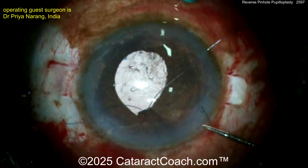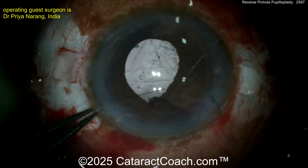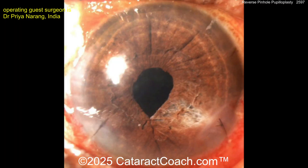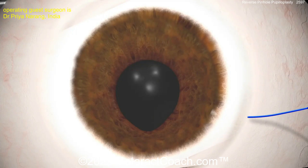Once the knot is secured, the suture ends are cut with an end-opening scissors. In this method, the knot lies behind the iris tissue. This is the postoperative image of the case, wherein the knot is not seen in the anterior chamber. This is the anterior segment OCT of the iris tissue, which also does not show any knot in the anterior chamber.